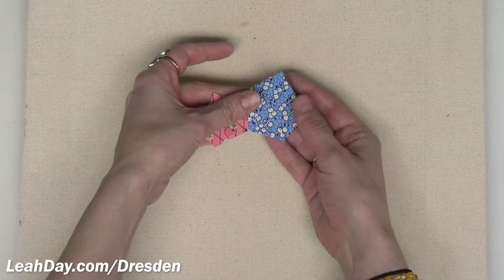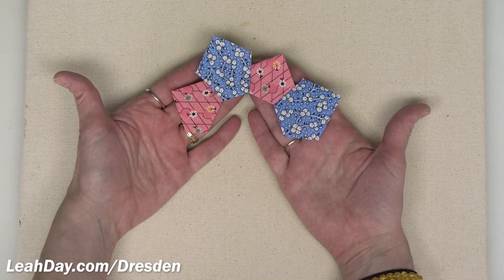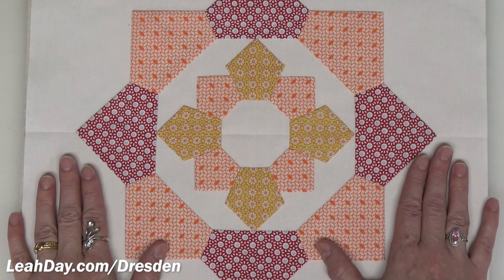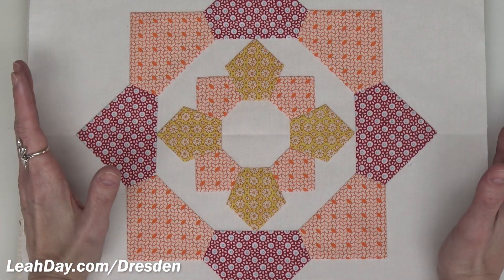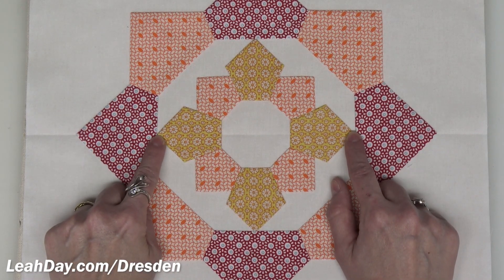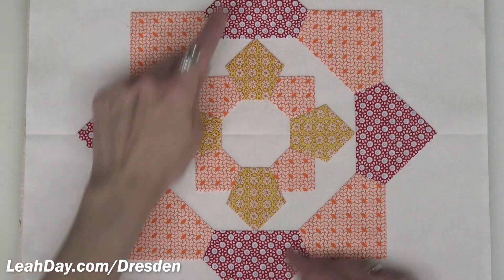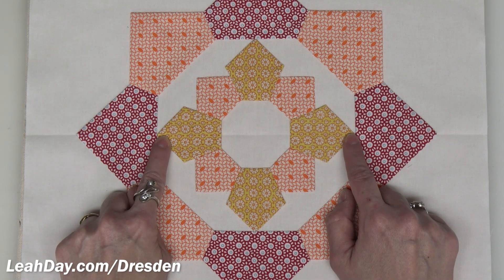Piece all of those together in sets of two. Here you can see what they look like when they start coming together — that's half of the ring. When it comes to placing this on your background fabric, I cut the background fabric 13 to 14 inches, fold it in half both ways to create crease lines, then line up the points of my rings with those crease lines, and you can see one is going to nest within the other exactly right.